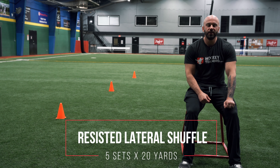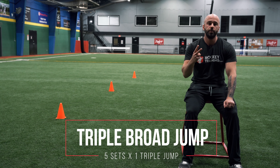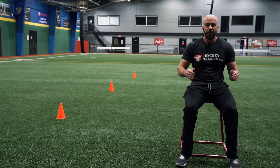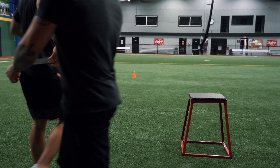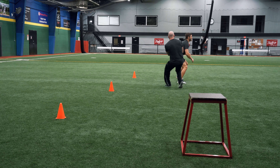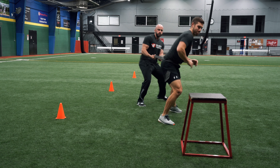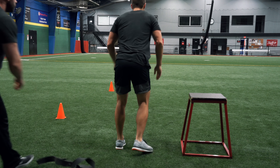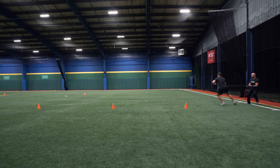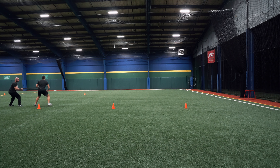The next exercise we're going to do in this workout is a superset between partner resisted banded lateral shuffles in combination with a triple broad jump. This helps you be explosive laterally and forwards, which is really important for hockey players. We're going to go 10 yards there and 10 yards back before jumping into the triple broad jump. Stay low throughout the shuffle.